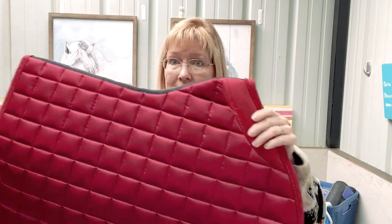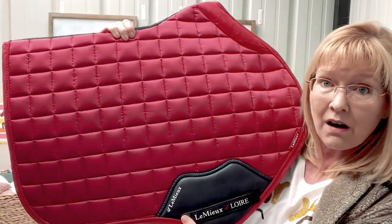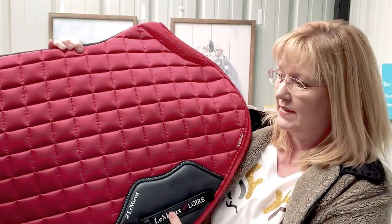This is so awesome. Look at it, it's beautiful. That's going to look so good on Pleasant. Very excited to try that on him. Now I have to look in this box because I didn't order anything else. So let's see what else Writing Warehouse sent me.